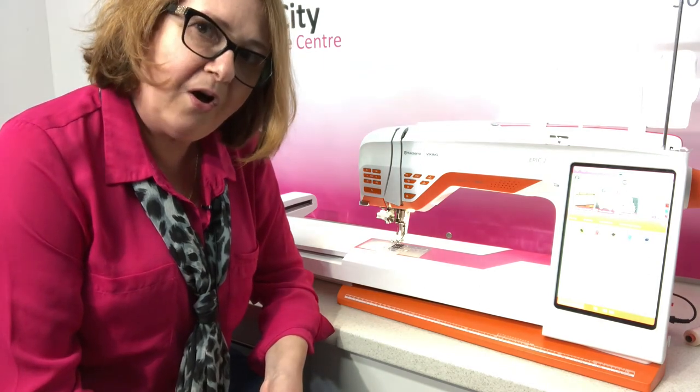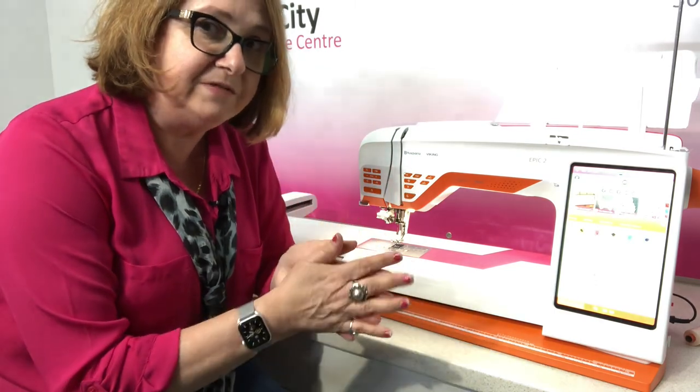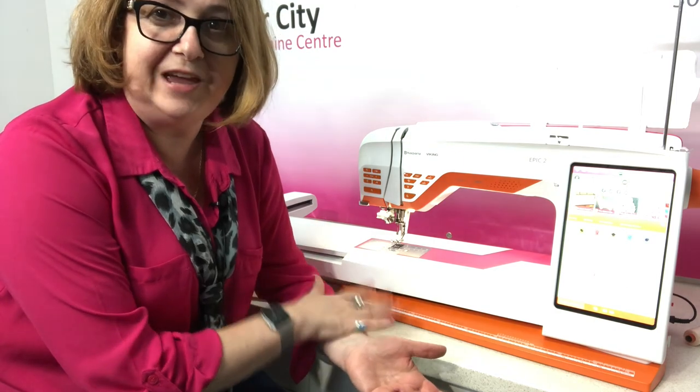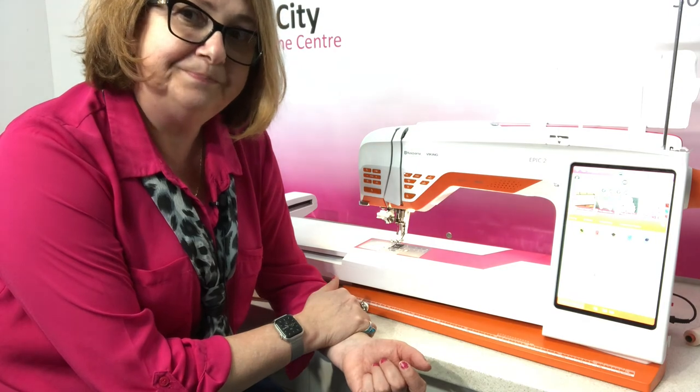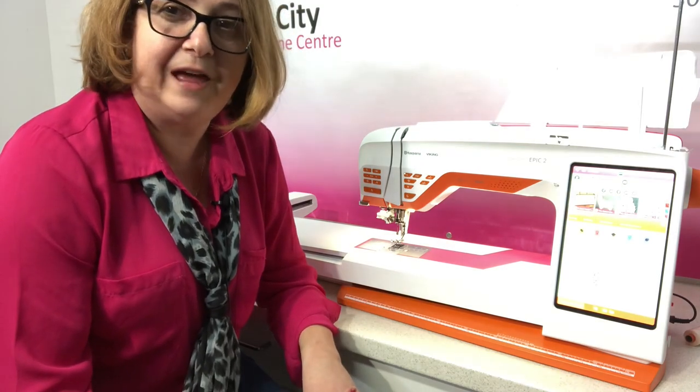That's a quick run through of some of the great features available on the new Husqvarna Viking Designer Epic II. If you'd like more information, we're happy to give you a demonstration — come in and have a bit of a sew and see what you think. It's definitely one of the most advanced technological machines on the market at the moment. Thanks for watching, and look out for our online classes coming soon on this machine — available for purchase or subscription in the not too distant future. We look forward to seeing you in store very soon. It's Judy from River City Sewing signing off — wishing you all a happy day, thank you.